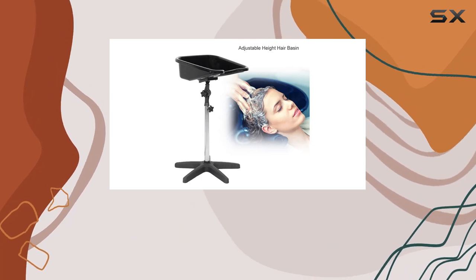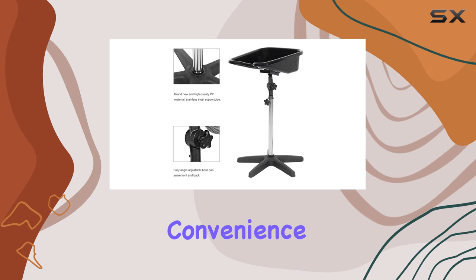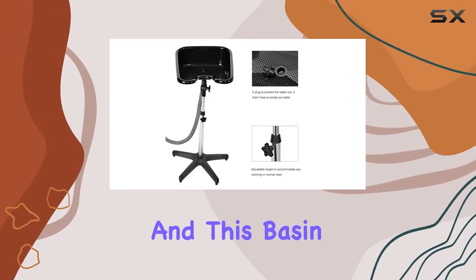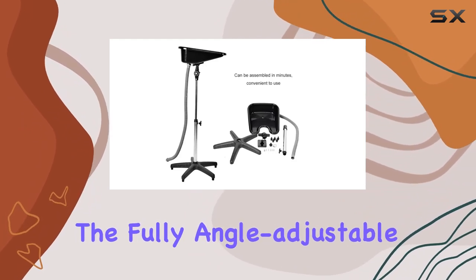Assembly is a breeze — seriously, it took me just minutes to put it together, and I'm not exactly known for my DIY skills. Convenience is key, especially in a busy salon environment, and this basin delivers on that front.